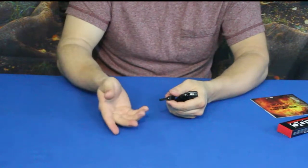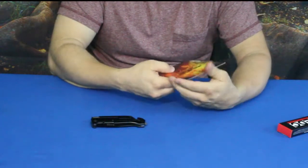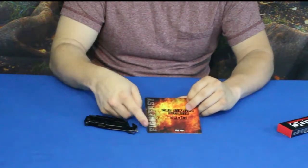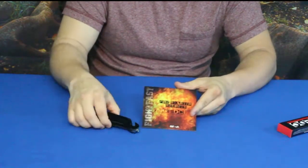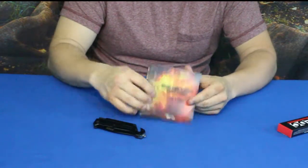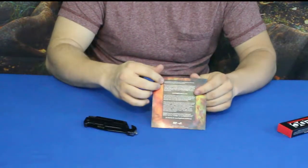The second part of what we received was a bonus — 'Fire Starter Secrets,' a DVD specifically bundled with the 5-in-1 EDC knife from Fight Fast. The DVD likely includes demonstrations on how to start fires using the knife's ferro rod. The back of the case has information about the Fight Fast company, and a link to check it out will be in the description below.